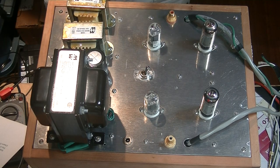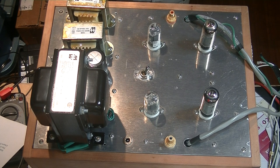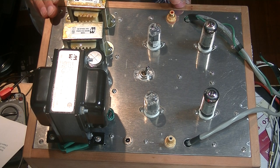Hey everyone, it's Jim from Vowels & More, an online vintage tube store. And today, in Tube Lab number 98, we're going to take the first look at the prototype kit headphone amp.